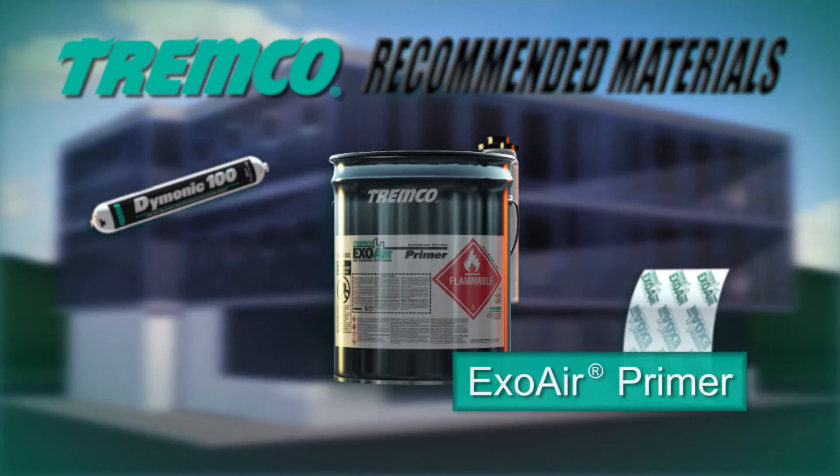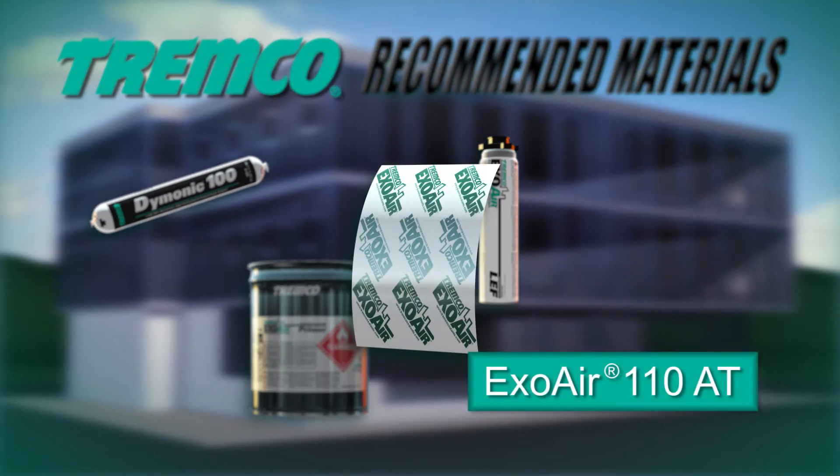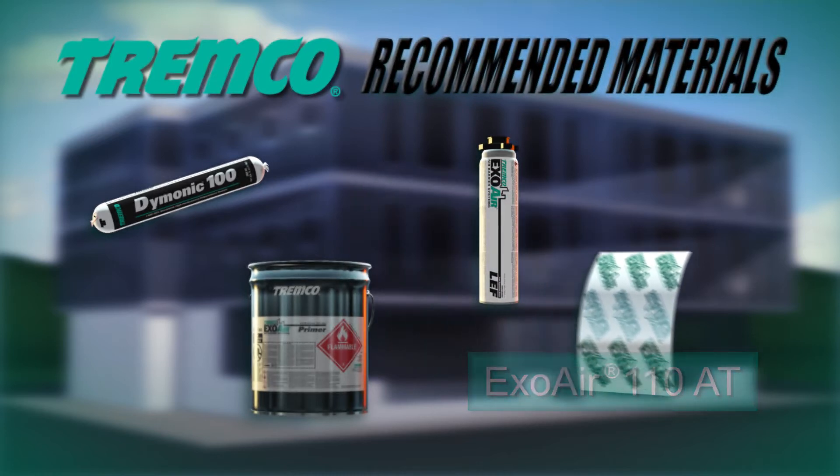ExoAir Primer is specifically formulated for use with the ExoAir line of air barrier systems, ensuring compatibility with all components required to create the full assembly. It can be applied to common construction substrates using a brush or roller. ExoAir 110AT is a composite 24 mm sheet designed for use as the membrane or as a component of an air barrier system.